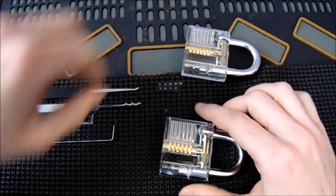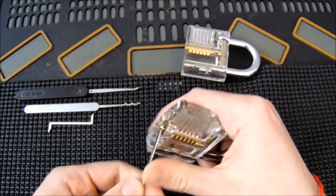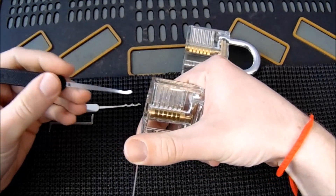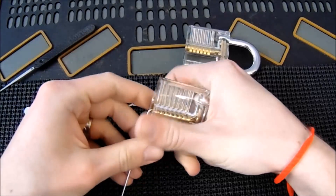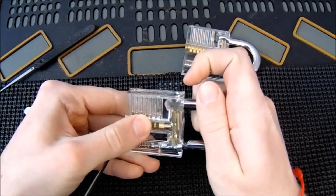I'm going to take the unmodified lock now and show you how easy this one is to open. In general, this lock will open any way you try and it is not very secure, so it'll be good to see the contrast on how much more secure it can get. We just got that open with a couple zips.